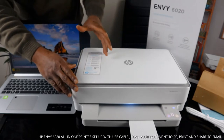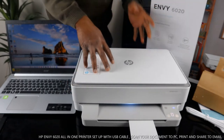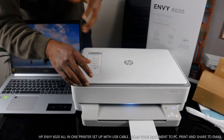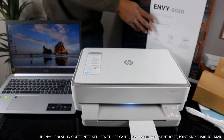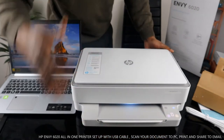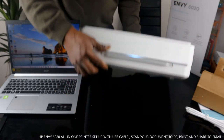You can print two-sided, connect it via Wi-Fi network, or via USB cable. Basically this printer is dual-band. It has dynamic internet security and can connect to a Wi-Fi network. But what I want to show you is some of the features for this printer, and we'll connect via USB cable instead of wireless.